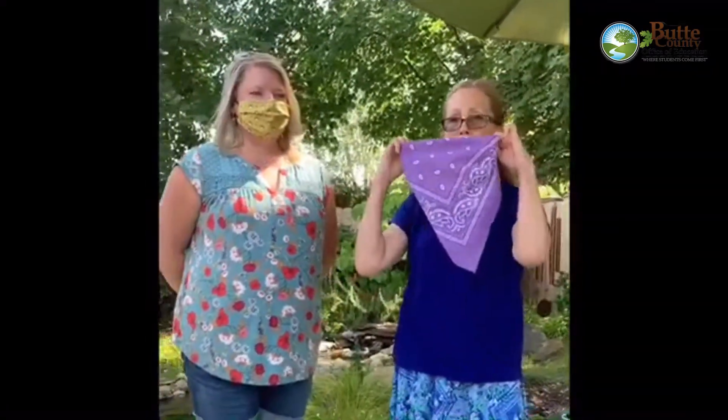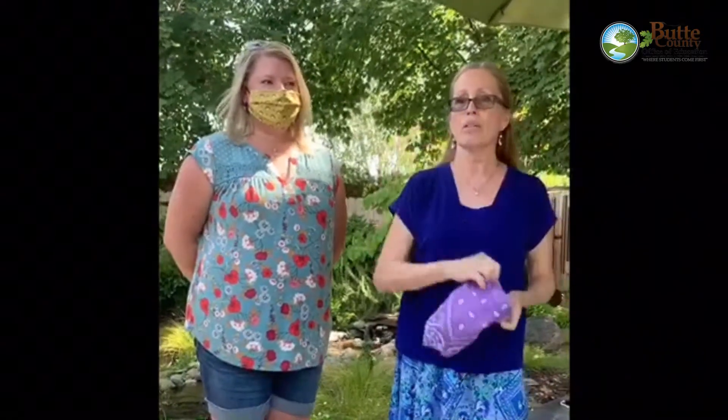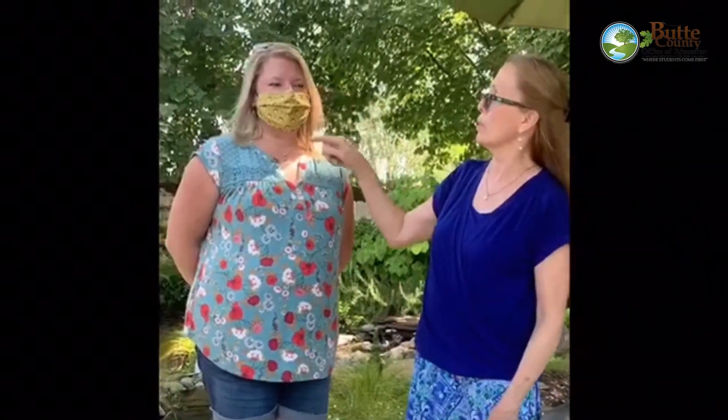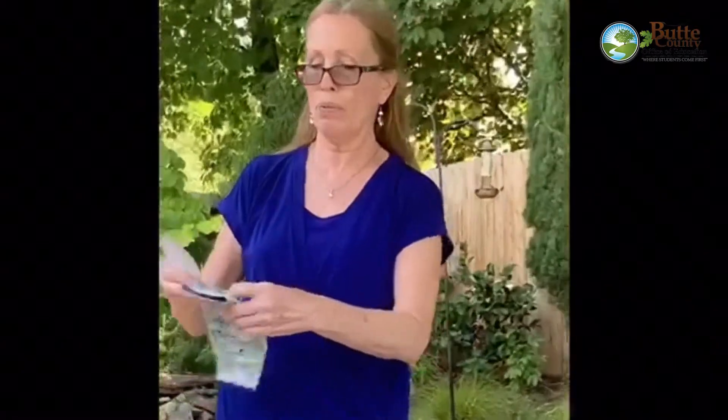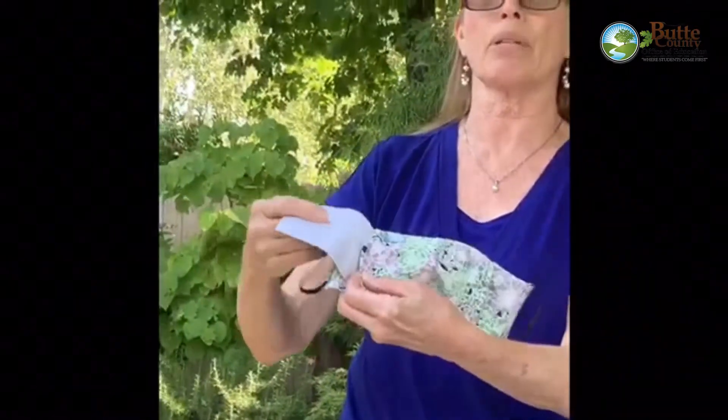A cloth face covering can be made of any fabric, such as a scarf, a bandana, or an old t-shirt. The cloth face covering should reach above your nose and under your chin. It should fit snugly against your face and at the sides. Some face coverings have an inner pocket where a filter can slide in to provide greater protection.